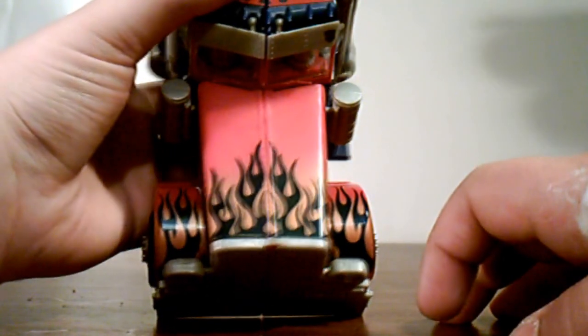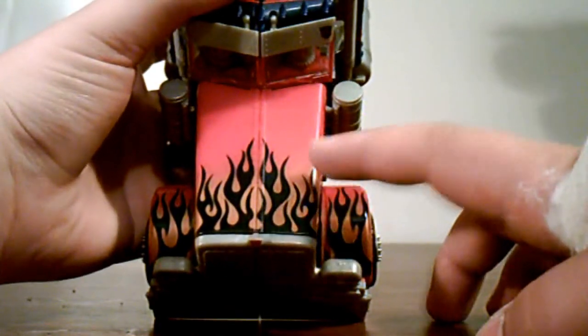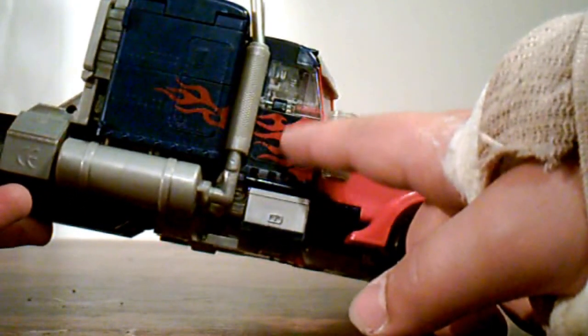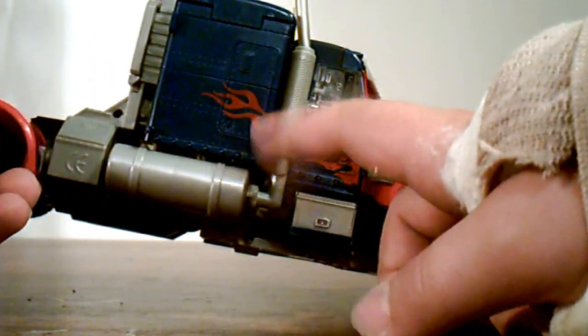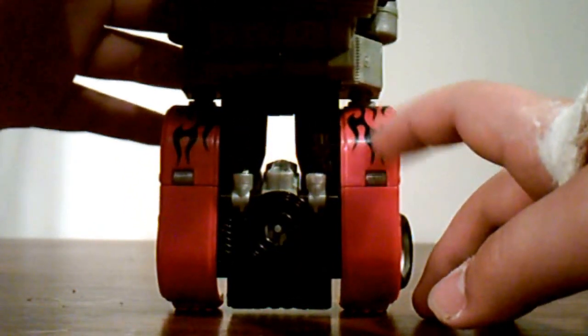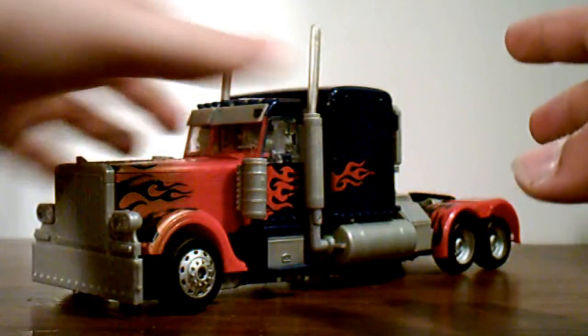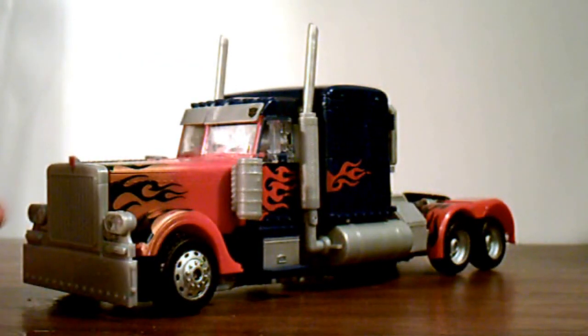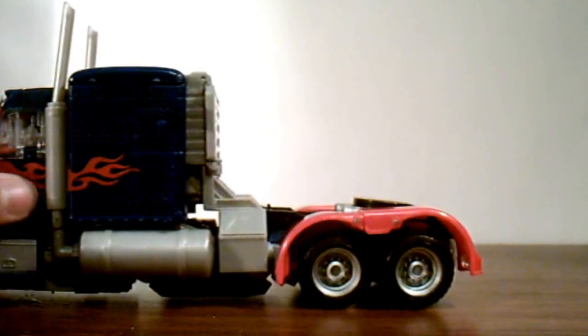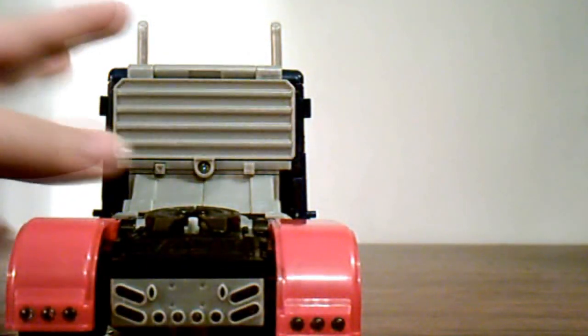As you can see, this guy has flames everywhere on him — on the wheel wells, on the hood, and on the side of the hood. The first movie version didn't have that. We have flames on the door, on the little back panel, and some more flame detailing further down. He also has a black Autobot logo right there, along with the basic Prime color scheme of red and blue.